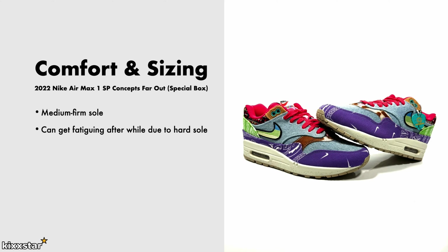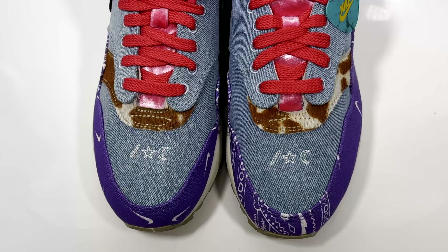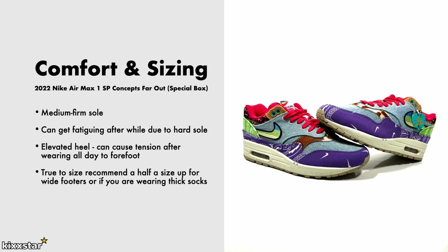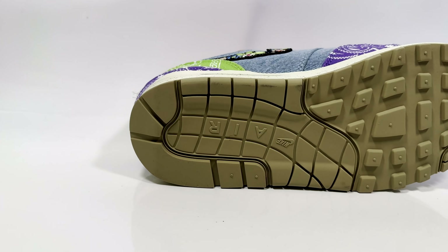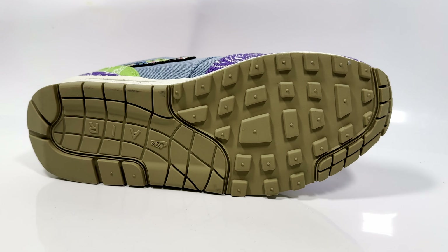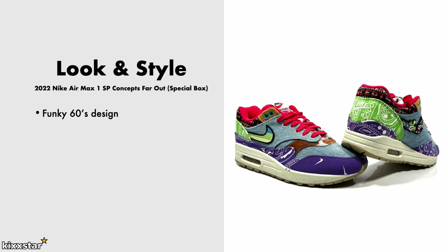Because of the hard sole, the airbag isn't that forgiving and can get quite fatiguing. Sitting slightly elevated can cause a bit of tension on the forefoot after a long day wearing these. I'd recommend going true to size, however I tend to go up half a size because I prefer extra space and have a wide foot. The traction on the outsole isn't very good for wet conditions, so this is not one to wear on a really wet windy day.